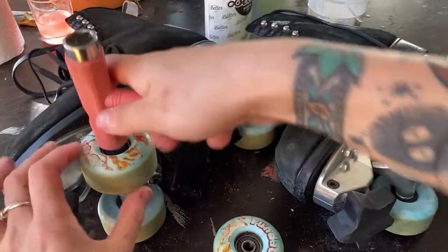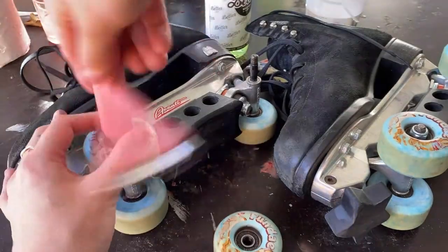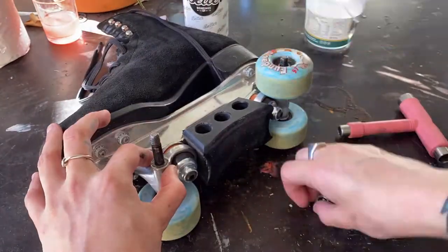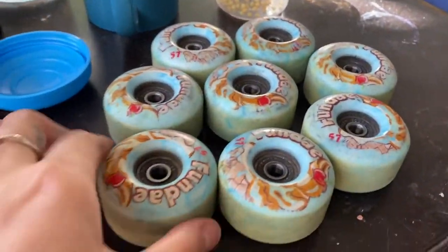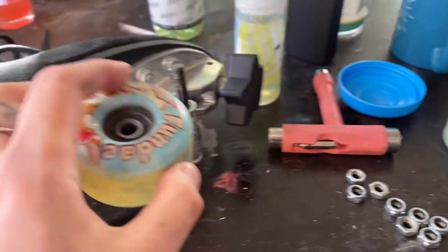I'm just going to put you in a little time lapse and take my wheels off. Okay, so we now have our wheels off our skates, and we've got our nuts on the side. I'm going to show you how to take your bearings out of the wheels using your axle.